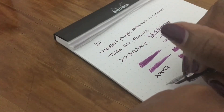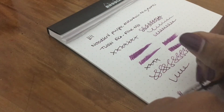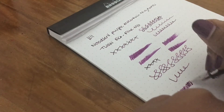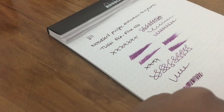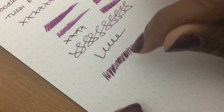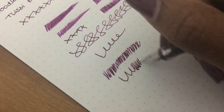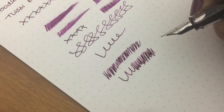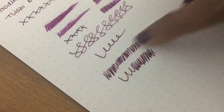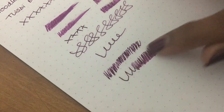I really like this color — it's dark and rich. It's not quite shading, but you can see where it goes a little light, then dark, alternating. This might be a good ink to have in a flex nib. It's really nice and dries in about 20 seconds.